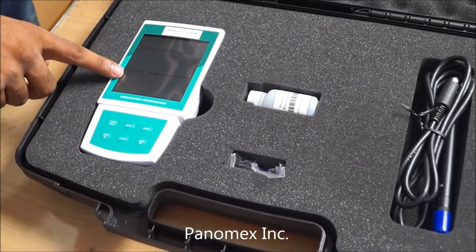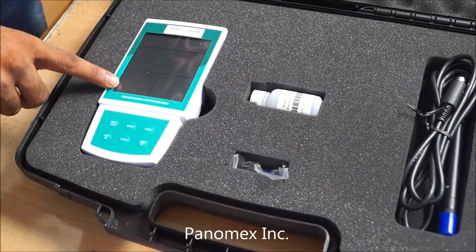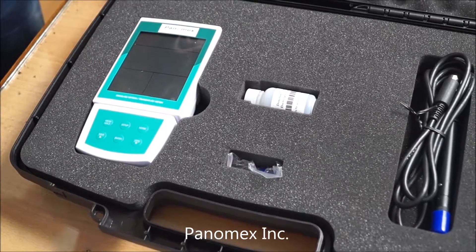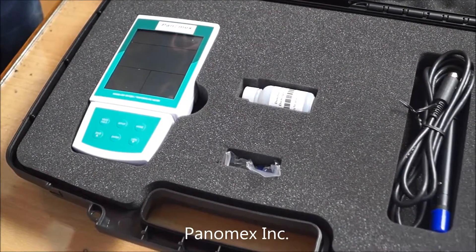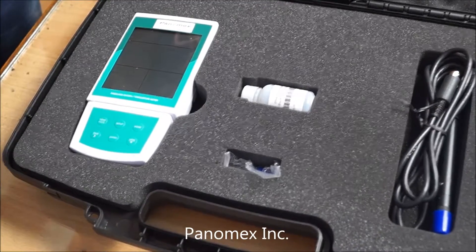This meter is used to measure dissolved oxygen in water, waste water, grind, and other liquids as well.